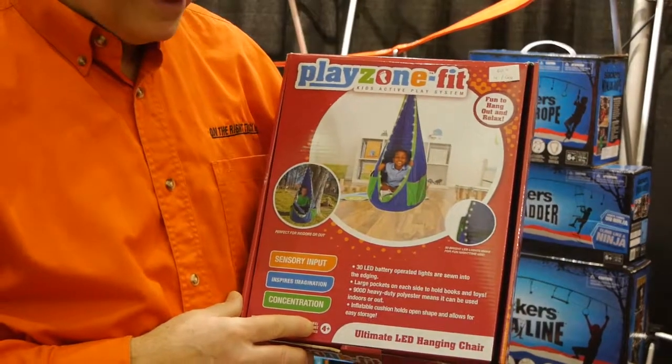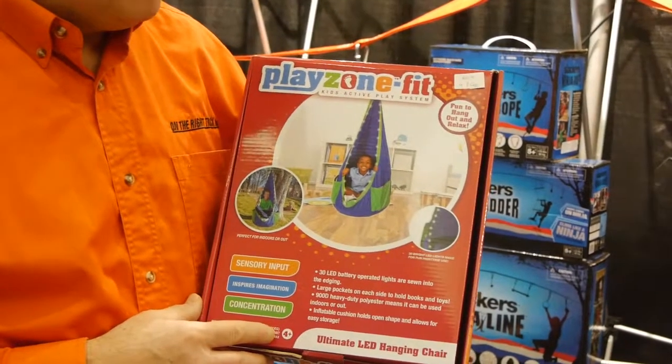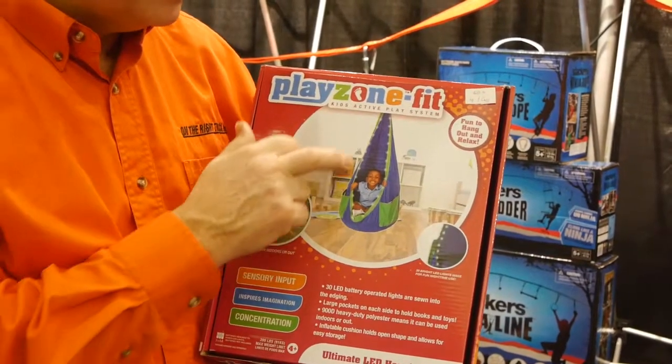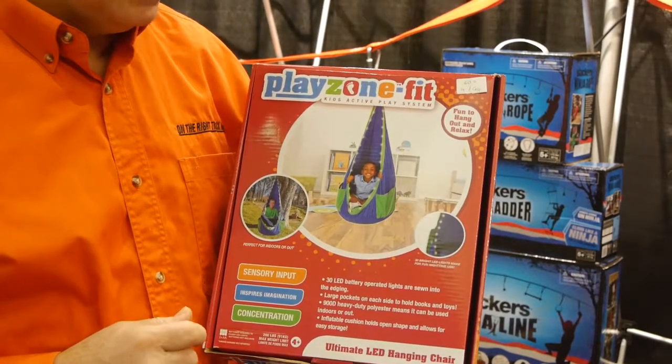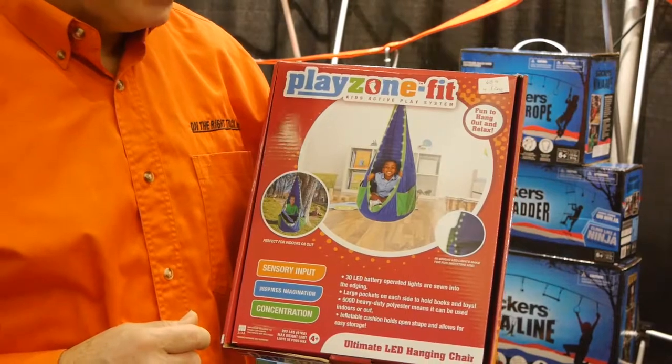This is the Ultimate Hanging Chair. It's for kids four and up — it's a great quality chair and it comes with LED lights. This version is in blue and green, and I have another version coming in red.